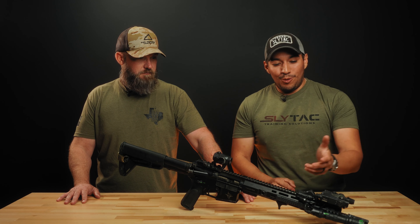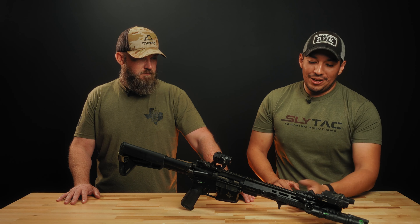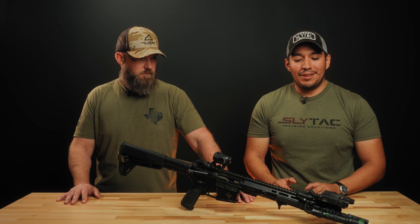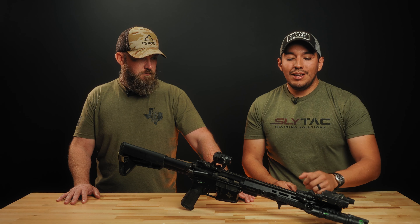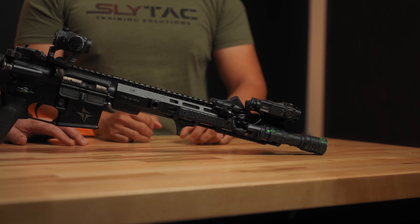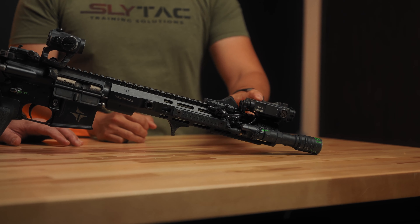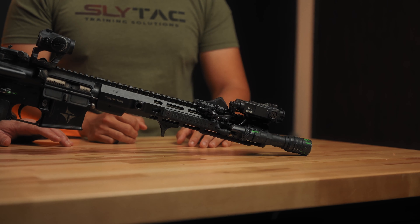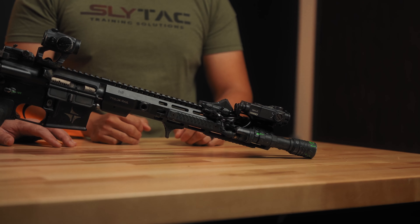Moving forward, I have some rail scales — a rail scale front grip here as well. Running the Unity Axon for constant and momentary on both the laser system and the light system. The laser is from Steiner, D-Ball, and the weapon light is from ModLight — that is the Gen 1 OKW.